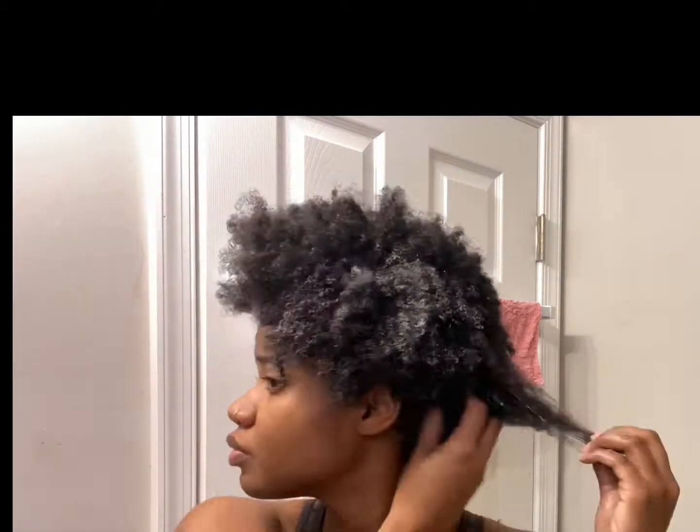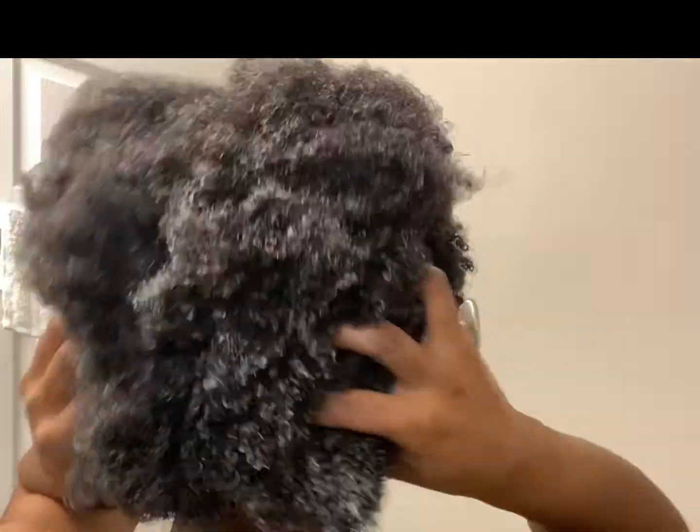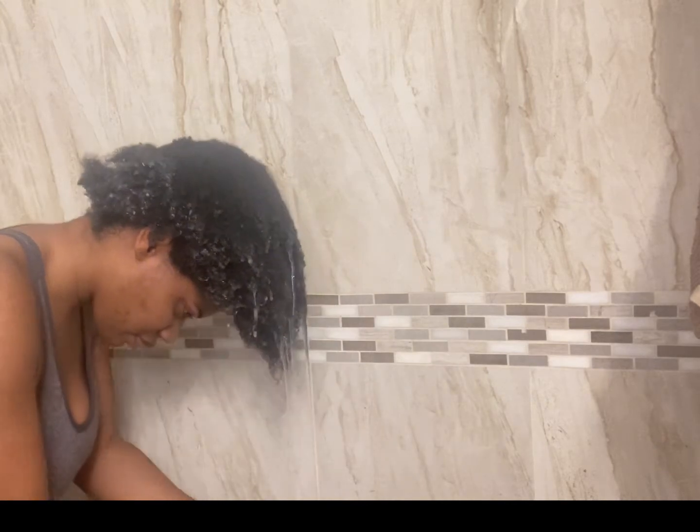So now I'm going to take the As I Am Coconut co-wash and put it all over my head. I did not want any extra breakage or fallout when I wash my hair, so to give my hair more moisture, detangle it, and just give it some extra love, I started with this step first before shampooing and conditioning. Once the co-wash is evenly distributed, let it sit for about 10 to 15 minutes before rinsing out with warm water.